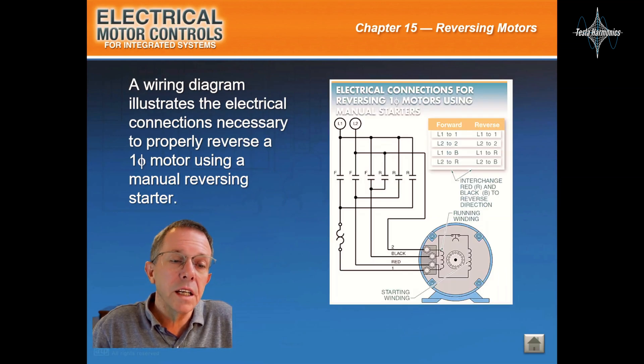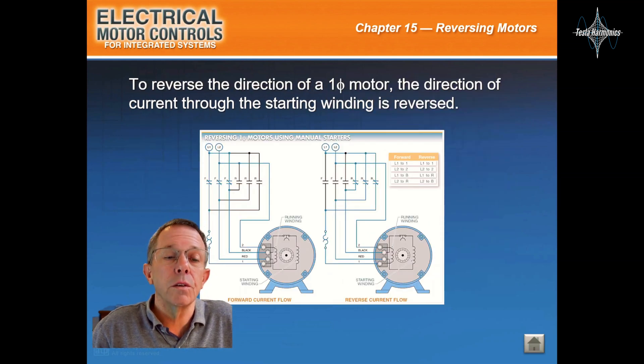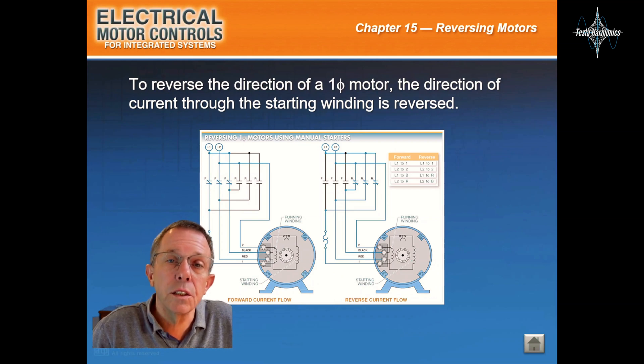A wiring diagram illustrates the electrical connections necessary to properly reverse a single-phase motor using a manual reversing starter. To reverse the direction of a single-phase motor, the direction of current through the starting windings is reversed.